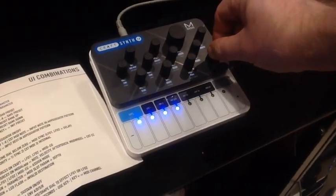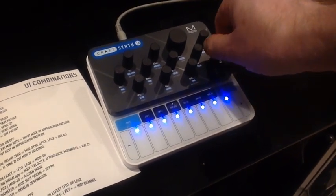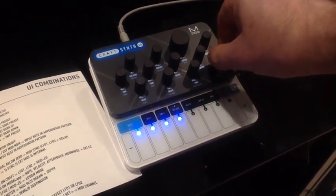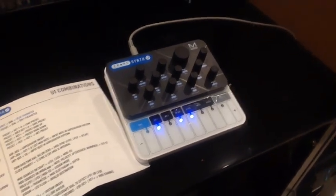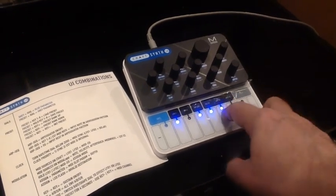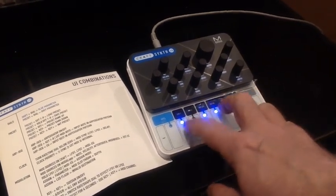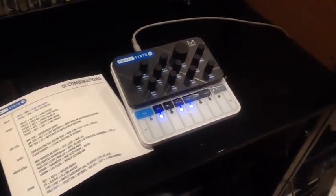You can see the volume adjustment shows you a level on the LED ladder within the mini keys. And the first sound that comes up is this quite complex one. Talk about instant gratification.